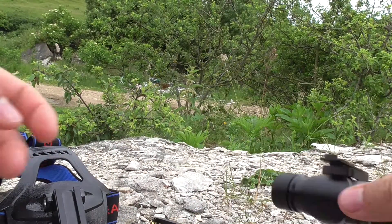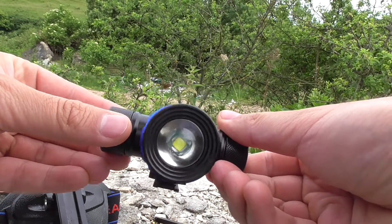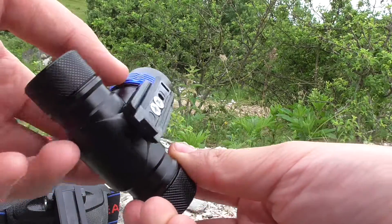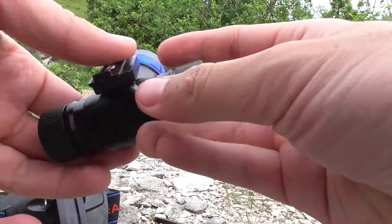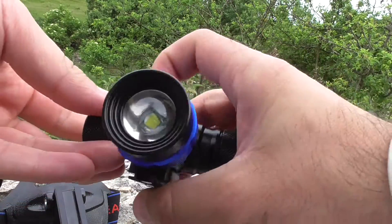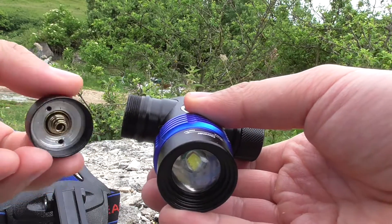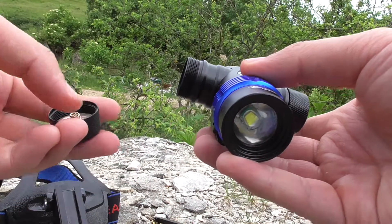This is the light itself — you can see the LED and a magnifying glass inside. This is the area where it mounts, and it has two ends: a minus and a plus. Both ends can be unscrewed. Holding it towards you, the left part is the minus and the right part is the plus.